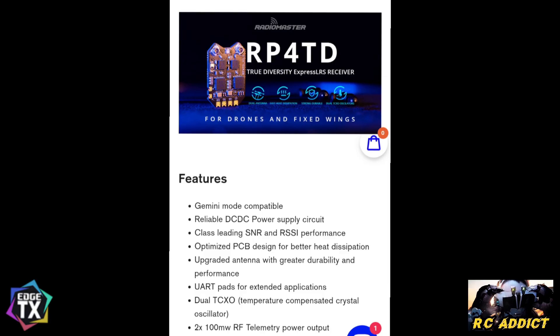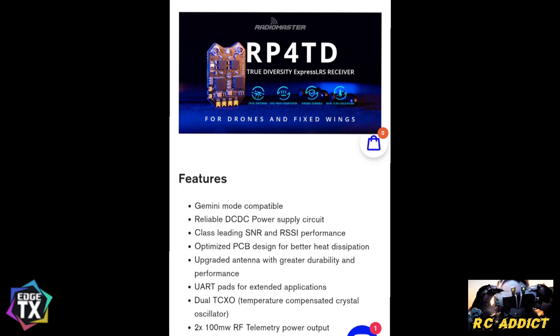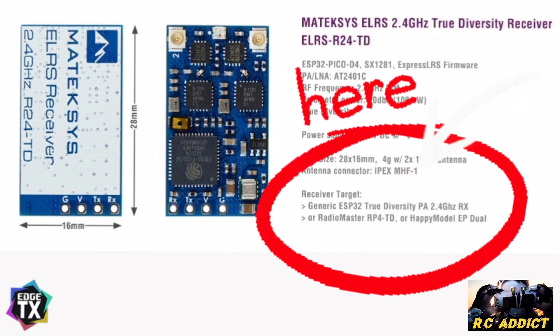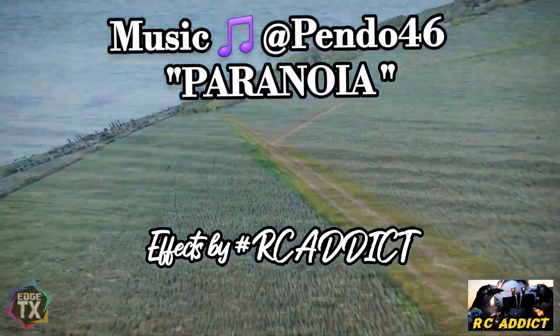and the Happy Model EP1 Dual TD. Now here's the messed up bit — it's written wrong and it'll screw your head up if you're not on the ball. The RP4 TD by RadioMaster is listed as Gemini mode compatible, with a reliable DC-DC power supply and customer signal-to-noise ratio optimized PCB. Now the Matec R24 TD — if you look at the bottom it says about the generic firmware and it quite clearly says flash the RadioMaster RP4 TD firmware — so you flash the RadioMaster as the generic.